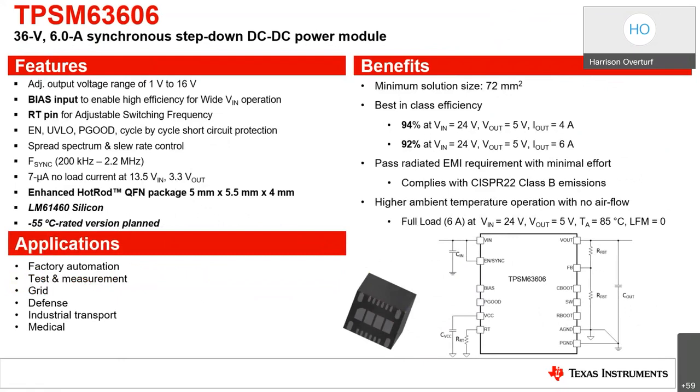The TPSM 63606 is a highly integrated 36-volt, 6-amp synchronous buck power module in an enhanced hot rod QFN package. The module has pins for VIN and VOUT located at the corners of the package for optimized capacitor layout placement, and four large thermal pads beneath enable simple layout and easy manufacturing. With an output voltage from 1 volt to 16 volts, it is designed for low EMI in a small PCB footprint. The total solution requires as few as four external components, eliminating magnetics and compensation part selection. Features include enable, UVLO, PGOOD, cycle-by-cycle short circuit protection, spread spectrum, and slew rate control. It is part of a family ranging from 2 amperes to 6 amps.